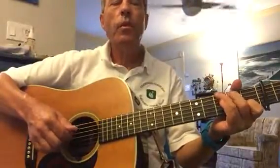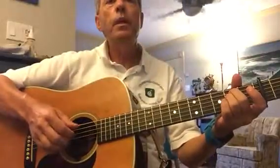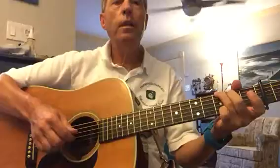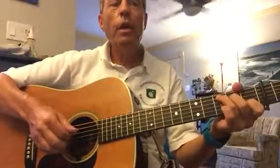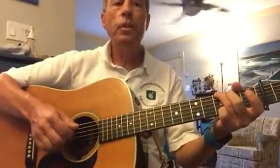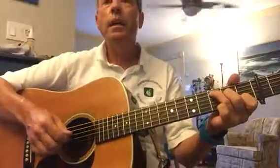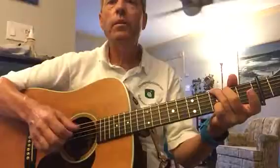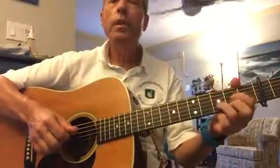So here we go. [Performance] You'll remember me when the west wind moves upon the fields of barley. You can tell the sun in its jealous sky as we walk in fields of gold. I never made promises lightly, and there have been some times that I've broken. But I swear in the days still there, we'll walk in fields of gold. We'll walk in fields of gold.